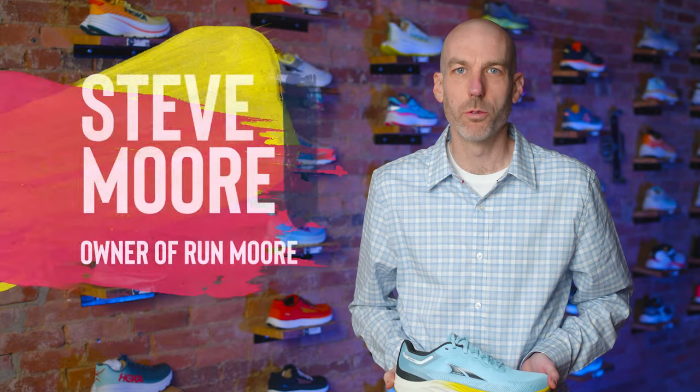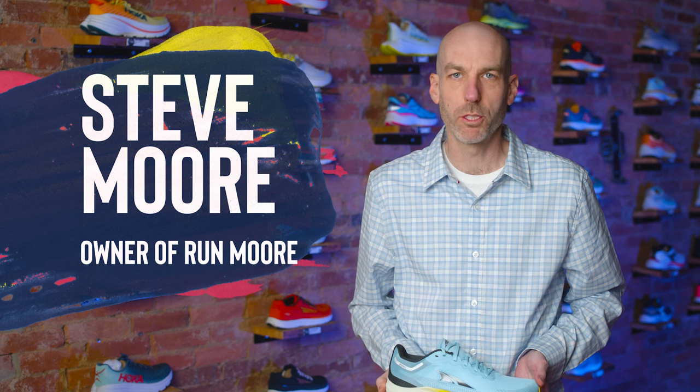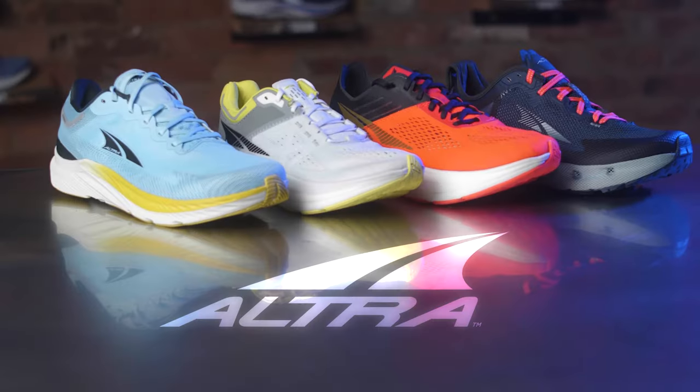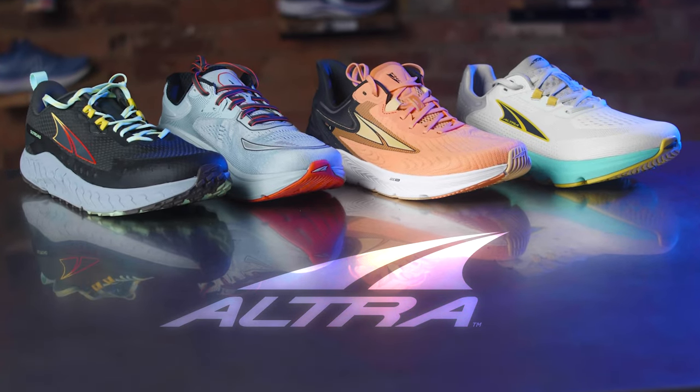Hey everybody, this is Steve Moore, owner of Runmore, this fabulous brick and mortar running shop located in Westminster, Maryland. Today I wanted to do a little deep dive into the Ultra lineup and talk specifically about the fit of each model.